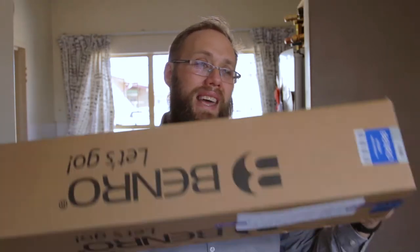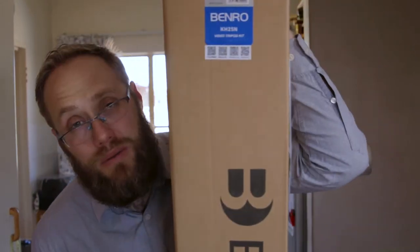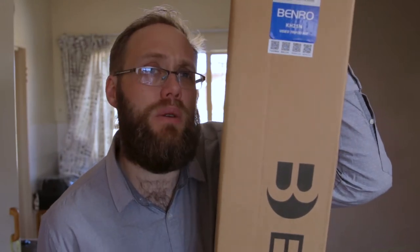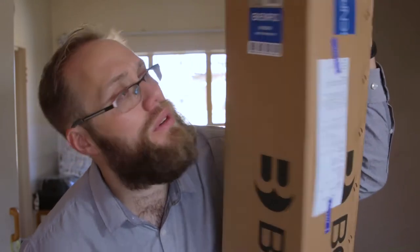As I said, you get this as a kit. You can buy the heads separately, but they didn't have that option. And this is the Benro KH25N video tripod kit.